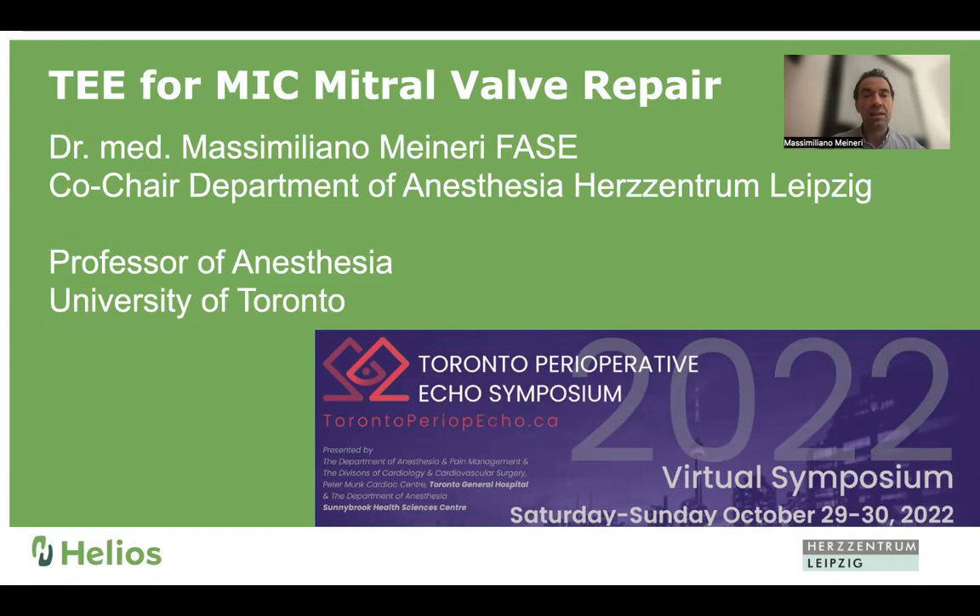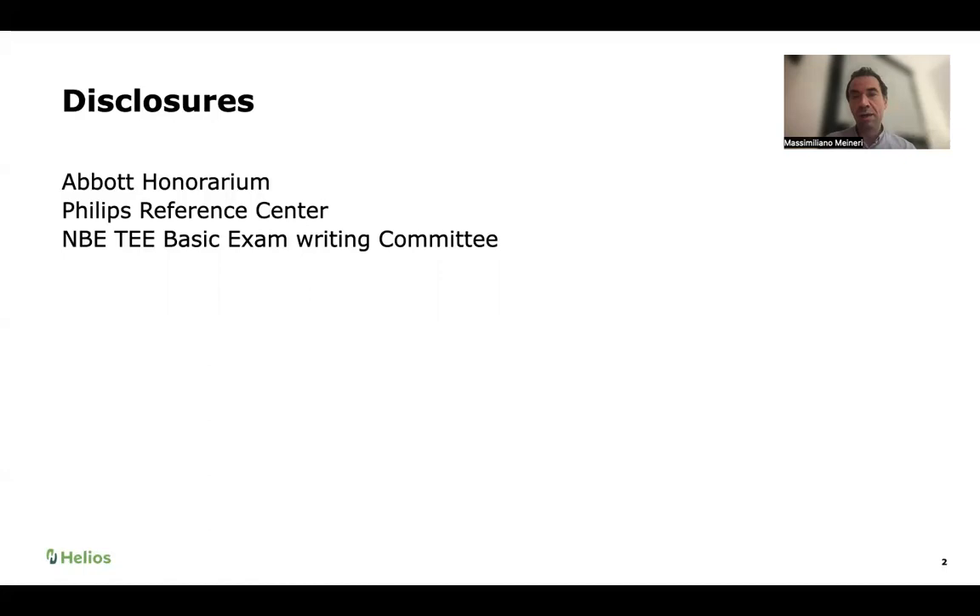What I was asked to talk about today is the use of echocardiography for intraoperative assessment of mitral valve repair, specifically for minimally invasive surgery. I have a few disclosures: I've received honorarium from ABBA to talk about MitraClip, which is not a topic in my talk today. In Leipzig, we are a Philips Reference Center, so all images come from Philips machines. We receive equipment and software from the company, and I'm also part of the writing committee of the National Board of Echocardiography for the TEXEM.